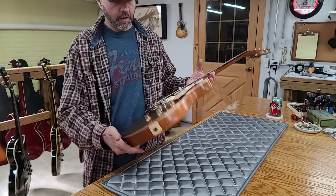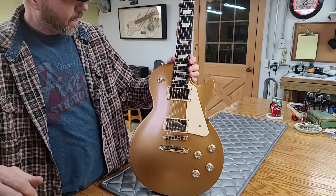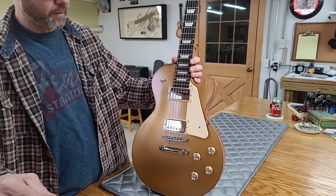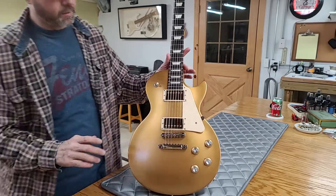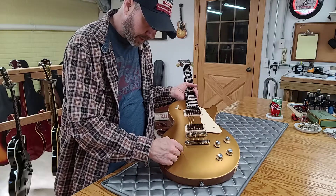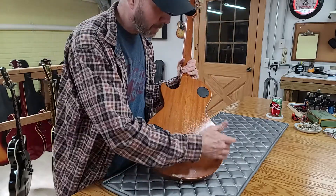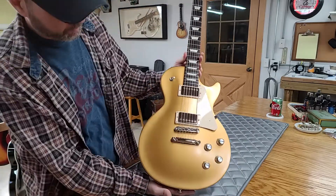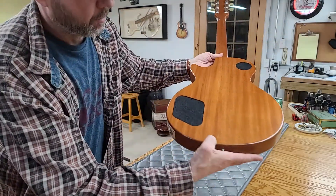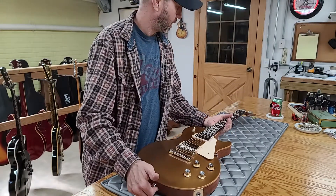I really like these Les Paul Tributes, especially the gold top. I had one before — this is my second one. I sold the first one with a hard shell case for $1,450 and it had about the same amount of defects as this one, just in different spots. This one has a little dent on the edge and a couple deeper scratches, so I let this one go for $1,350. I did upgrade the case on this one.